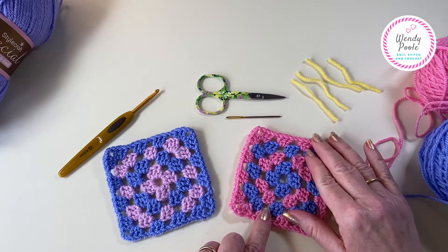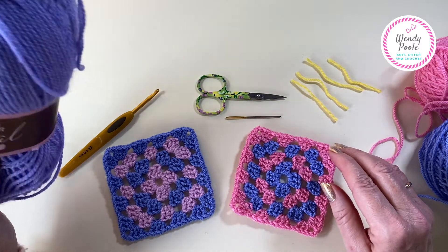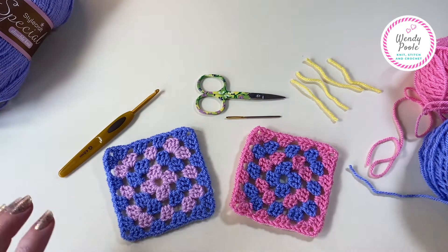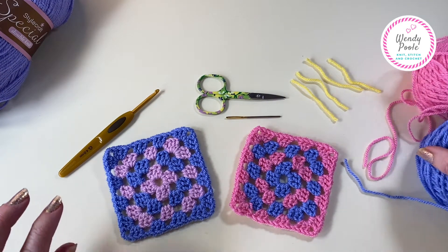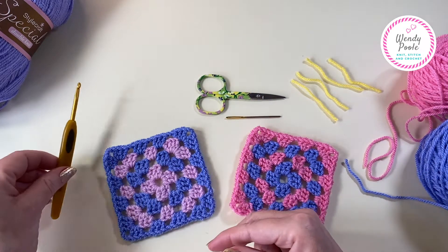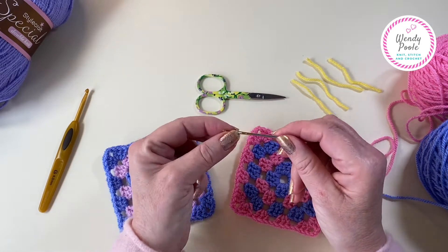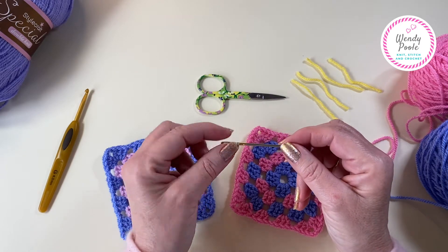I'm going to be using some Starcraft Special DK Double Knitting - that's a standard UK weight acrylic double knitting yarn - and I'm using these two shades here that I've wound off earlier. I'm also using a four millimetre crochet hook and I've got a darning type wool needle, I think this is a tapestry needle, and that's for darning in your ends afterwards.